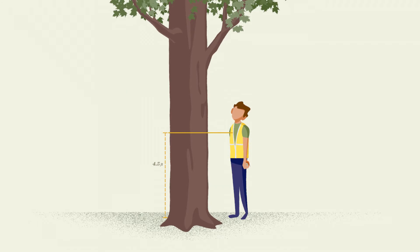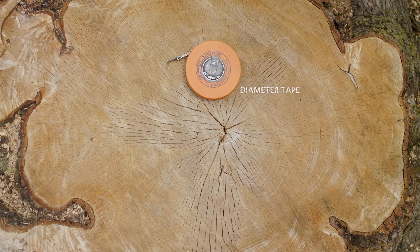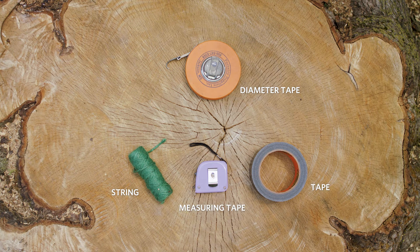To measure DBH, you'll need a few tools: either a diameter tape, which forestry professionals use, or string, tape, and measuring tape, which can get us the same result.